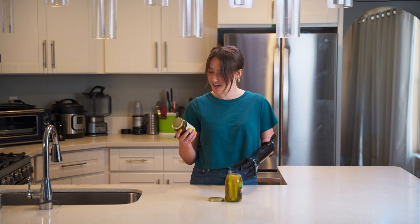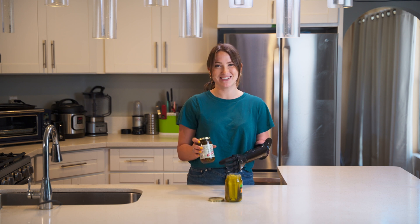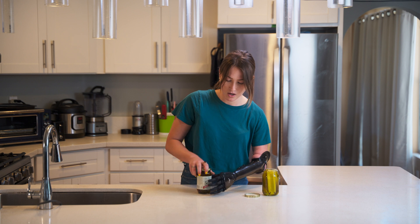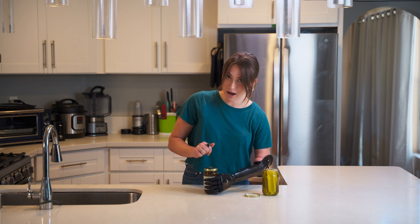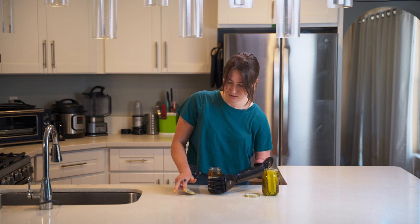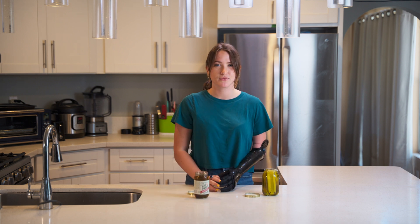Next, I can show you opening a jar of hot and sweet jalapenos. Same strategy, I am going to grab the jar in Power Grip around the base of the jar, and then with my dominant hand, open it up. There you are.